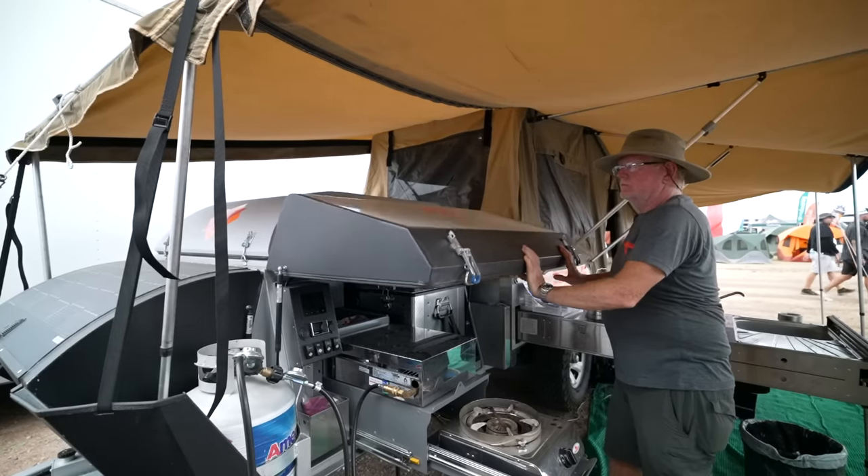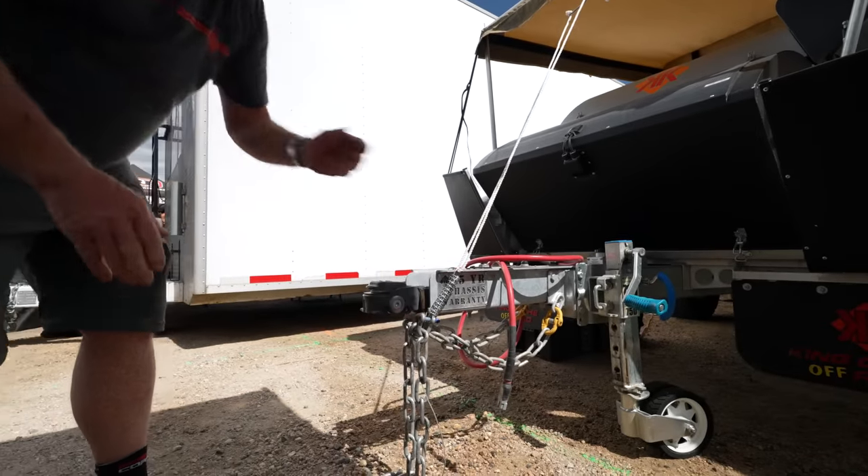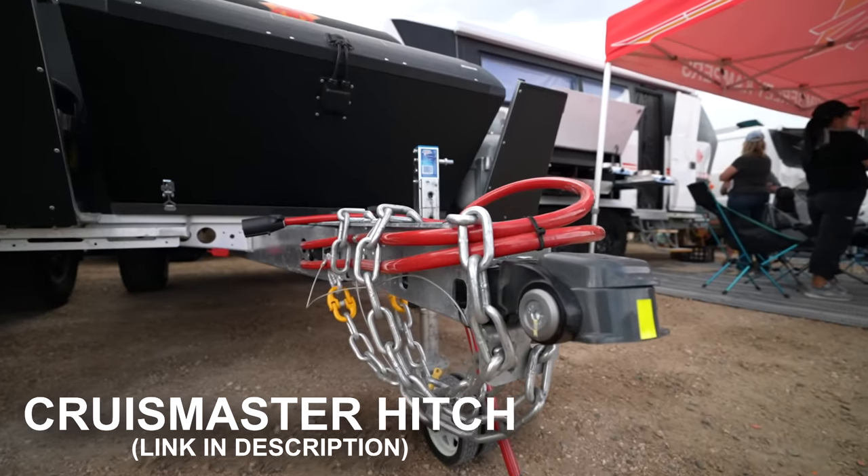Let's start up at the front end. We've got the DO35 off-road hitch — it's the 360 articulating hitch from Cruise Masters. Let's go off-road.